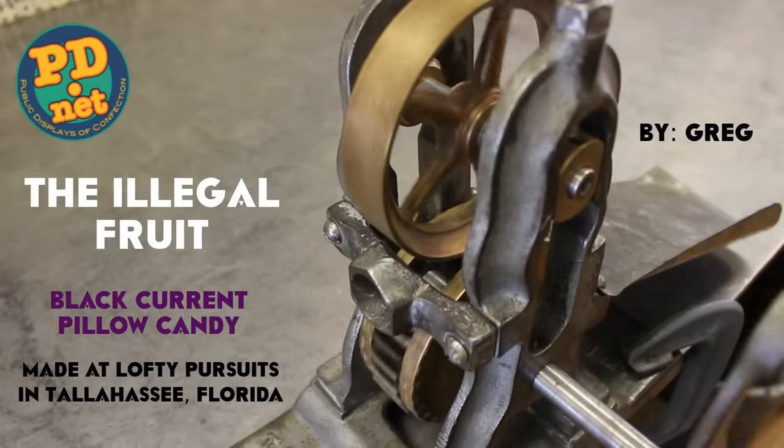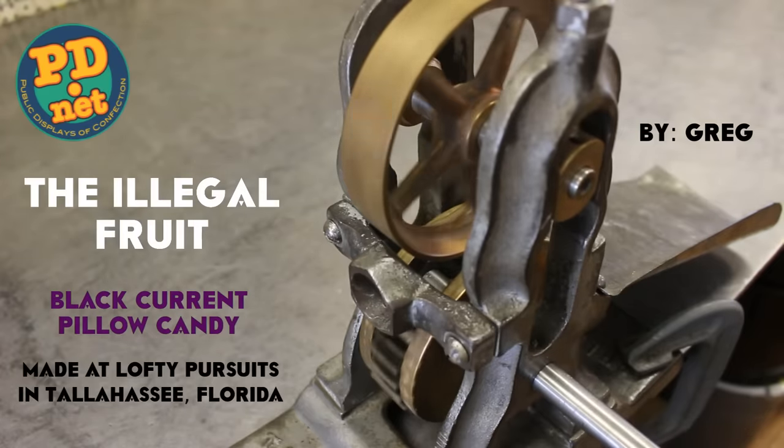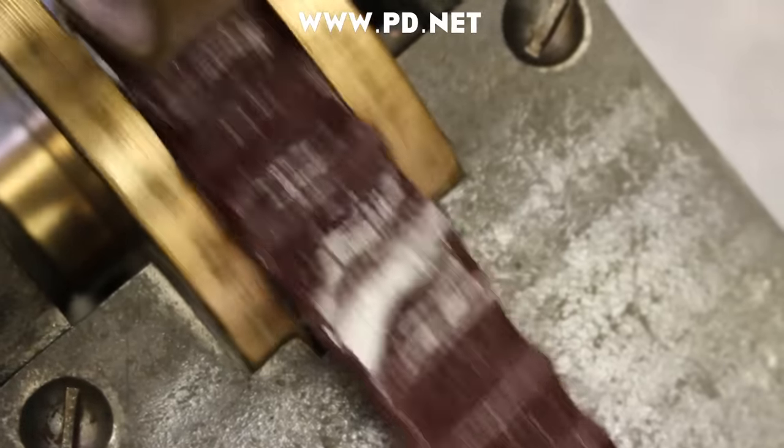Welcome to Lofty Pursuits in Tallahassee, Florida, where we make hard candy. We're going to use this old Thomas Mills pillow mint cutter for this candy, and the flavor is going to be blackcurrant.